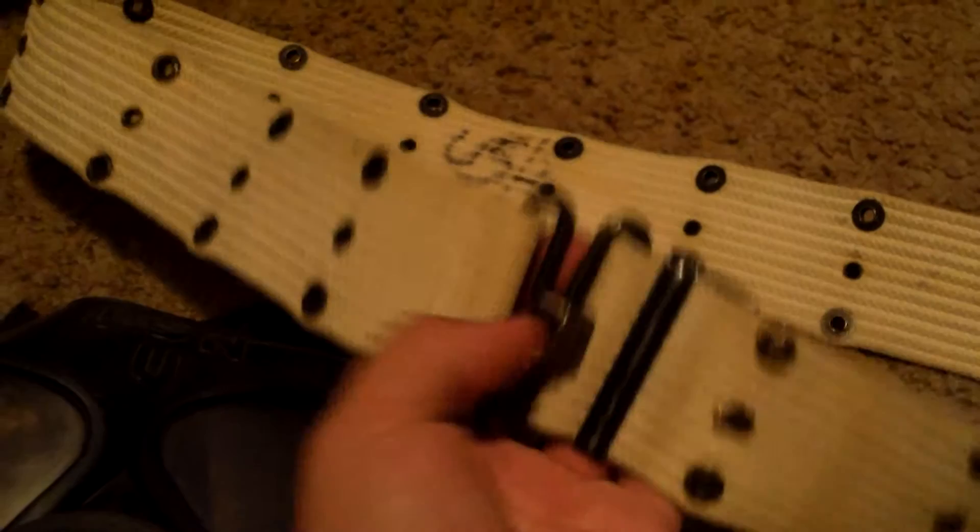I'm also trading this navy belt along with it since it's navy and I'm getting rid of both.